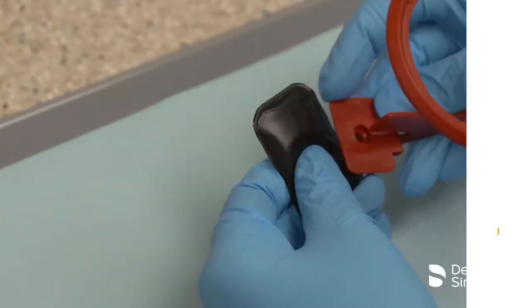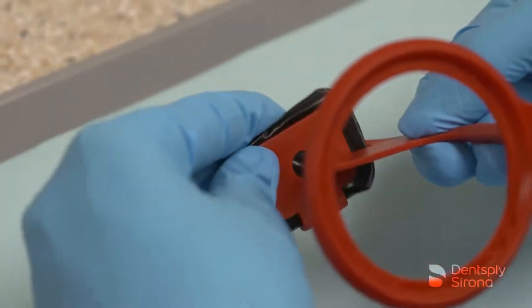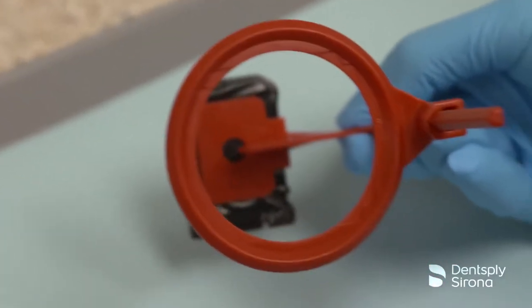The Flipray bitewing phosphor imaging plate holder is red in color, and this single holder will flip easily for clinicians to switch from a horizontal or vertical bitewing image depending on the patient presentation.